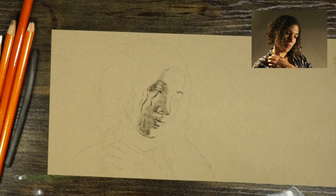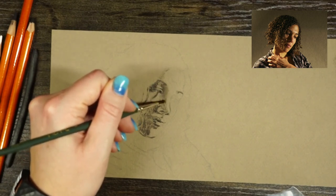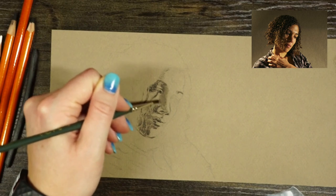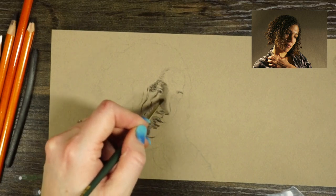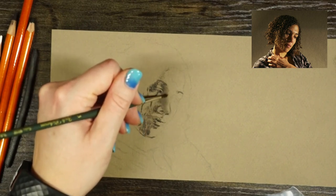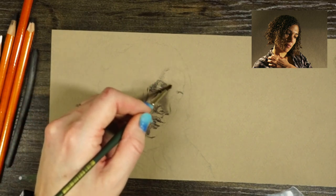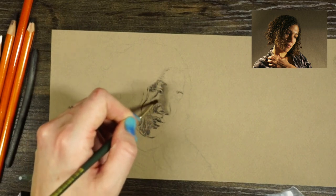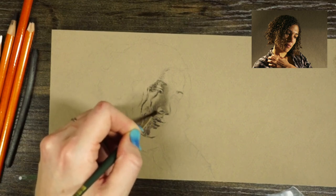Once I have some values built up, I can take a paintbrush or my blending stump and start to soften my values, using it as a blending tool. One thing you'll notice is how substantially lighter everything gets once I go in with the brush. That means I can take some of those values and push and pull those areas to blend them a bit more, which gives me a little more range of value as I go.